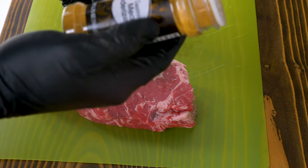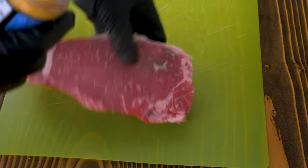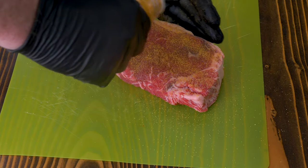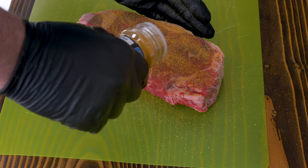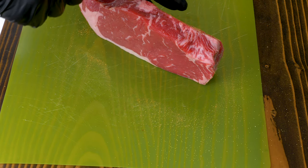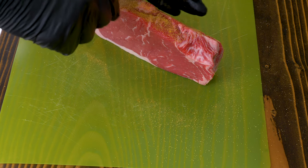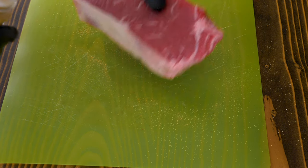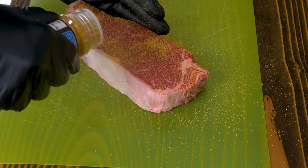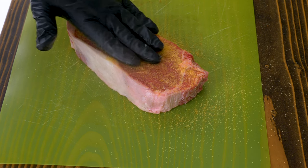Let's go ahead and put the meat tenderizer powder on. It says a serving size is a teaspoon, but we're going to put a nice liberal coating on both sides and the edges. It's very powdery so it'll blow around, but I'm putting on extra intentionally — this is my experiment. By using more, it inflates the results and lets me know exactly what these products can do. If I barely put enough on to notice a difference, that's not a good experiment.